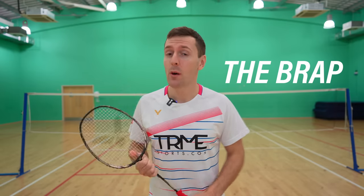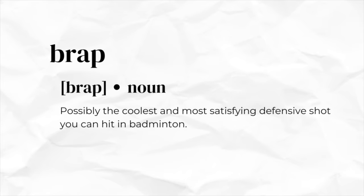We asked a few of the people you've just seen what they call this shot and they didn't seem to have a name for it, but we know it as the BRAP, which is what former English player Andy Ellis came up with. So that's what we're calling it in this video, and maybe it can be a word you add to your badminton dictionary too.